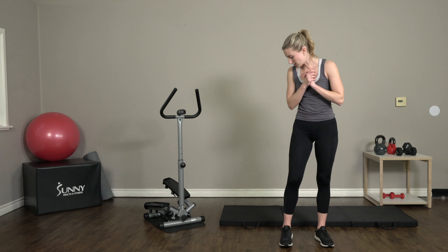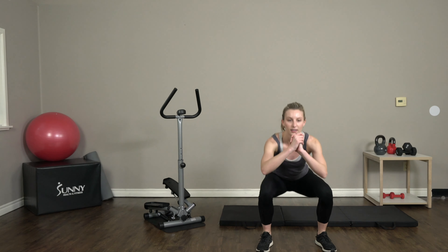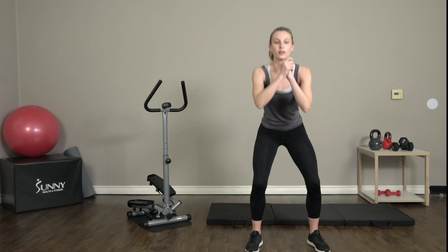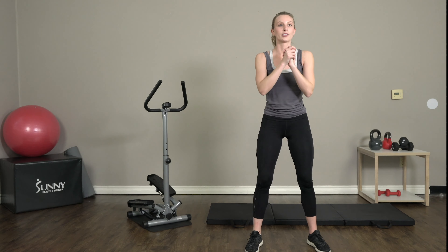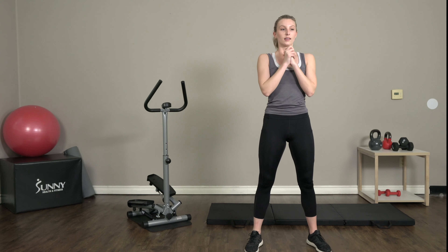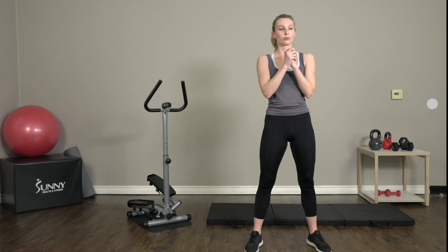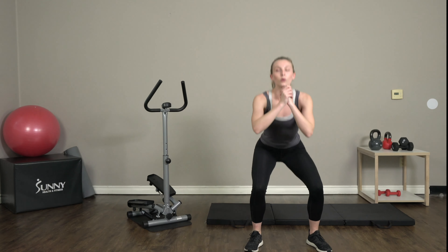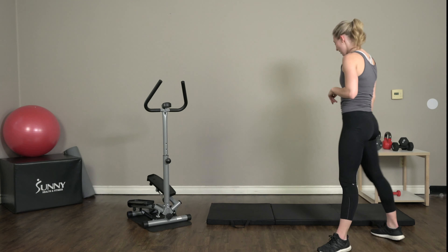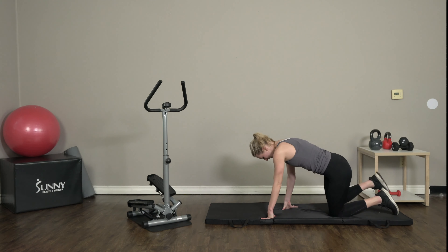We're going to get back into those bodyweight squats — feet shoulder width apart, dropping it down. Take your breath here, no need to move fast. We have 10 of these squats; just go through that full range of motion. Great job — let's bring it on down to our mat. We've got 10 press-ups.